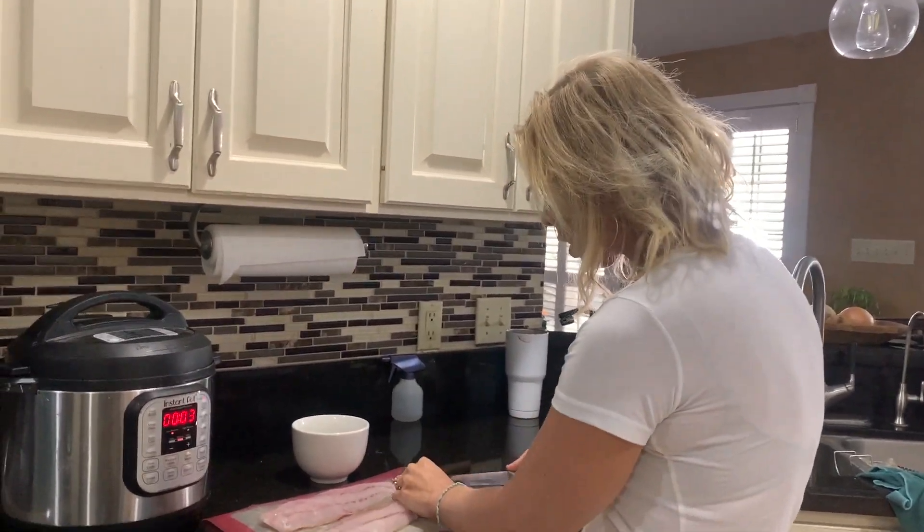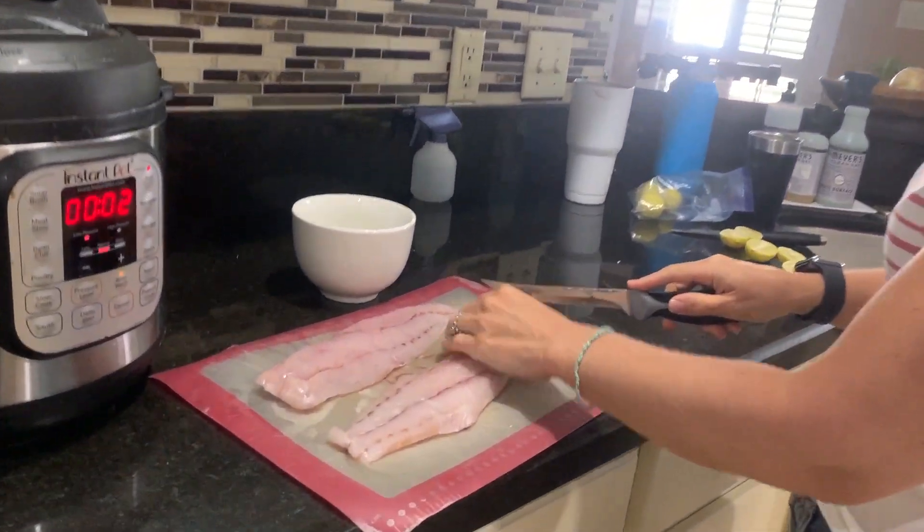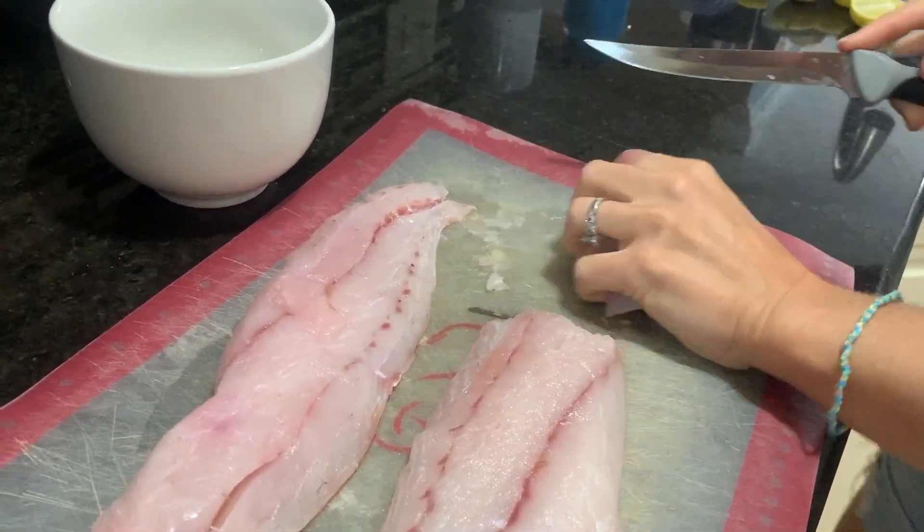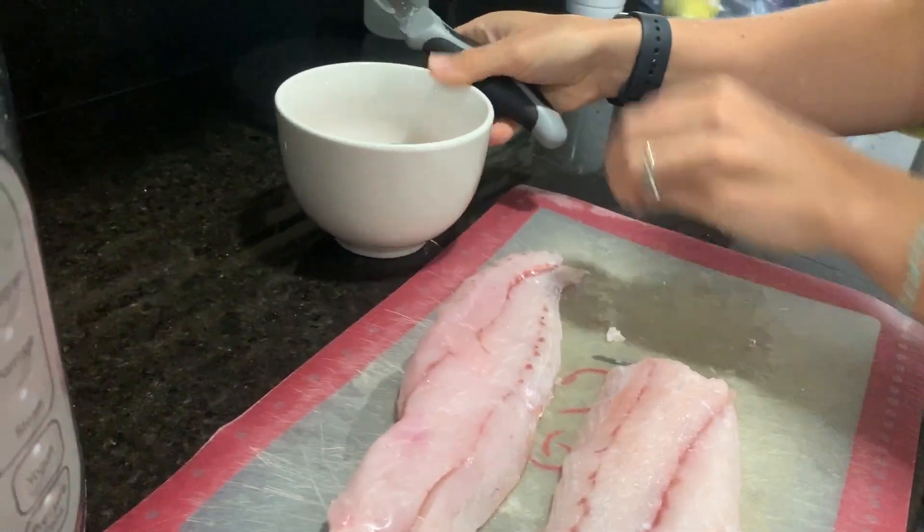We're going to be mixing it with some vegetables. I've got some redfish, and I'm just going to chop it up just a little bit to start with — just small chunks — and toss it in here.